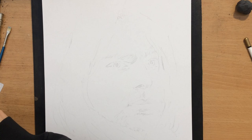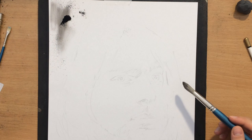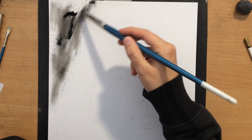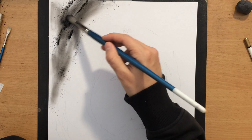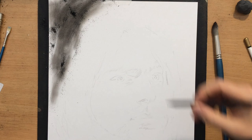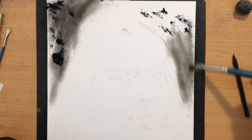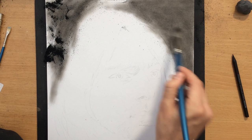I already had a simple sketch before I started working — just a few lines here and there. One of the first things I did was work on the background. I wanted to create a slightly darker background, and to do that I used mostly charcoal powder, which I create by sharpening my pencils. I used one of the larger brushes to push that charcoal powder around and create that darker background.